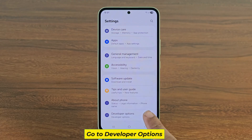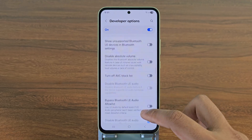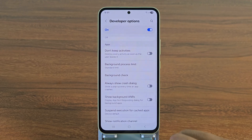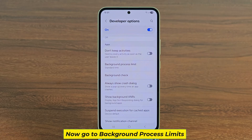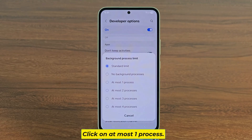Go to developer options, then go to background process limits, and click on at most one process.